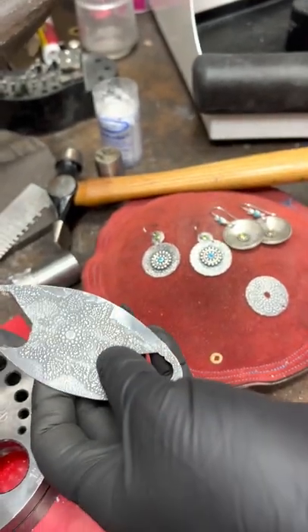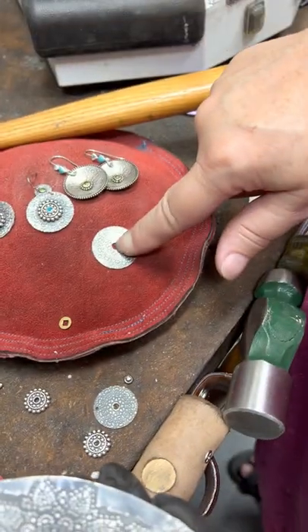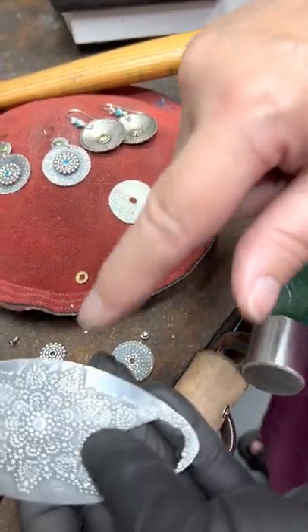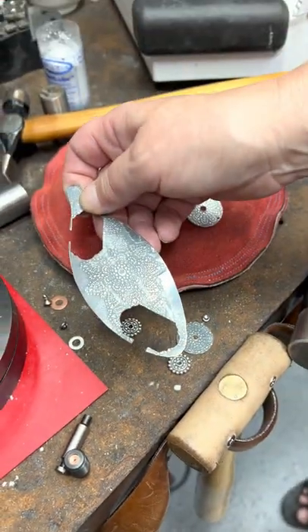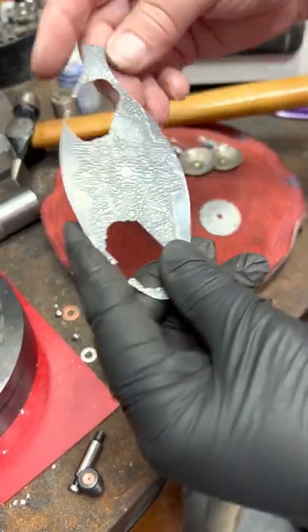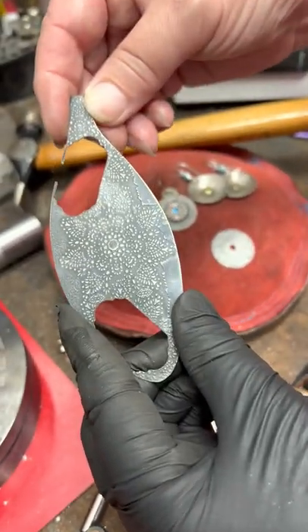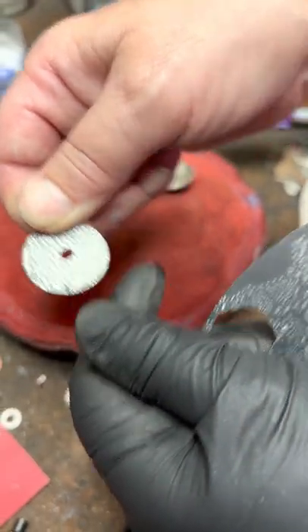And if you're going to be using a drill press to make your center holes, I suggest you drill it before you punch it. The reason for that is it's a lot easier to hold a spoon ball like this than it is to try to hold a little circle like this when you're trying to use the drill press.